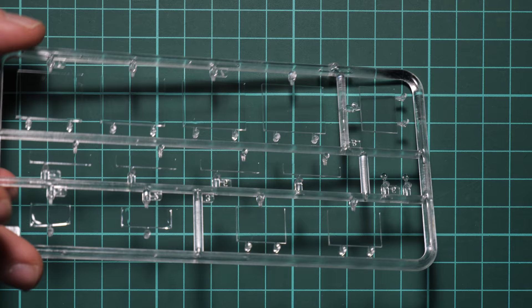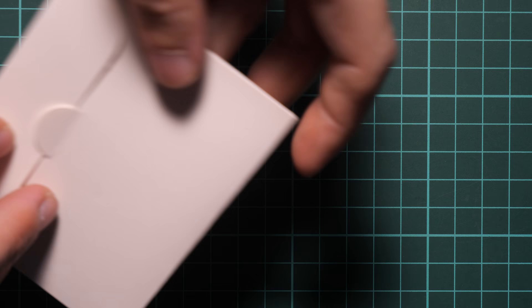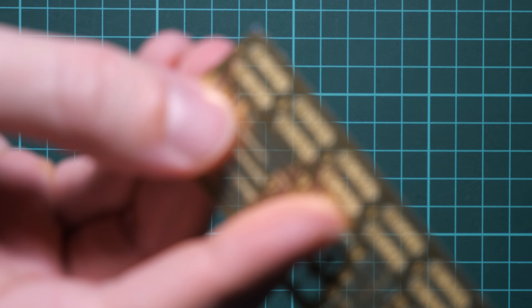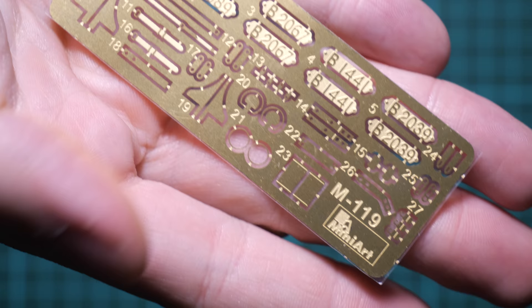Next we have two identical clear plastic frames — since this is an omnibus there are a lot of clear elements. I'll show only one sprue: these are large clear pieces, and it would be great to have a mask set because otherwise you'll have to mask everything with a sharp knife, which is quite tedious. Then we have a small envelope with the MiniArt logo containing a tiny PE fret with all parts for external and internal detailing — a really cool bonus included in the box. You can also see the number plates made out of PE parts, a neat addition that will look even better with dry brushing.